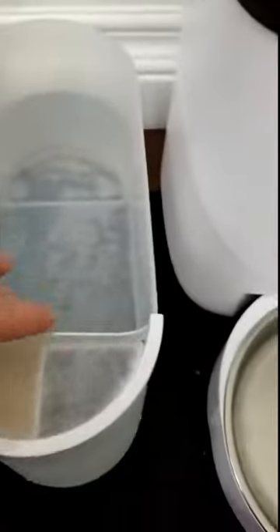Here's the water basin. It holds two liters — that's 8.4 cups — which is sufficient for her drinking habits. But if you had multiple dogs, it may need to be refilled more often.